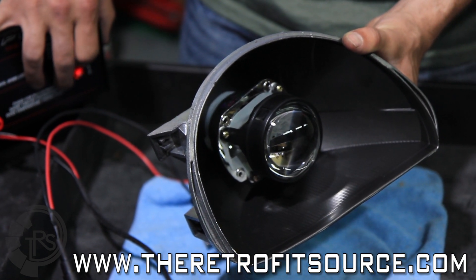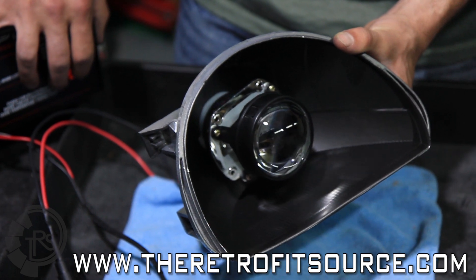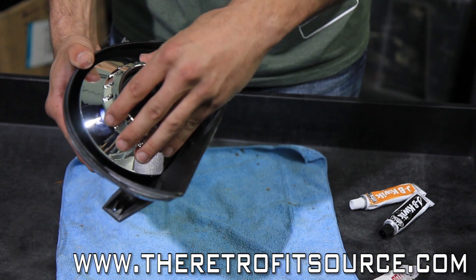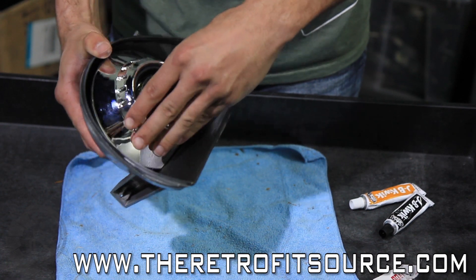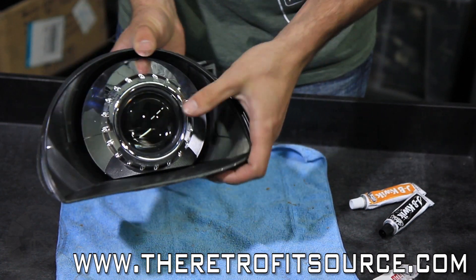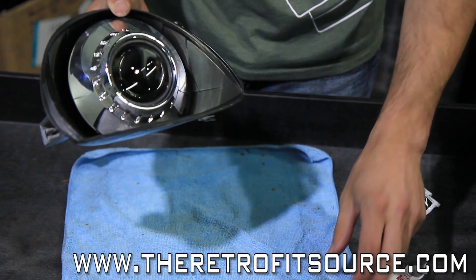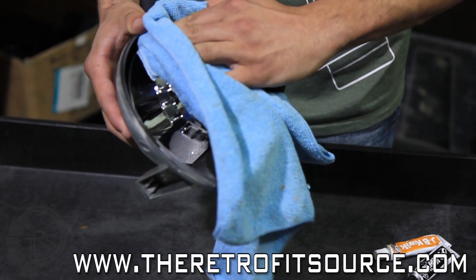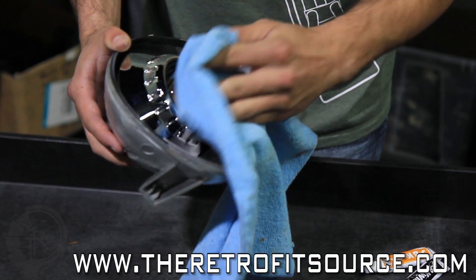Again, you want to do this 30 or 40 times to make sure it's functioning properly before you seal back up your headlights. Simply slide the shroud on like so, make sure it's flush with the projector, and you're good to go. You want to make sure you take a microfiber cloth like this and clean off any fingerprints that you've got on during installation before you seal the headlights up.